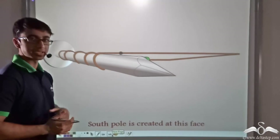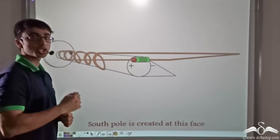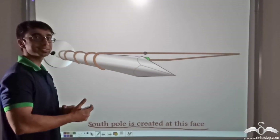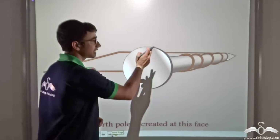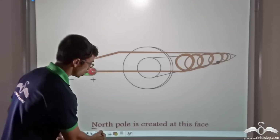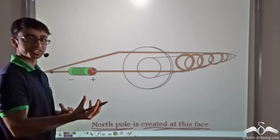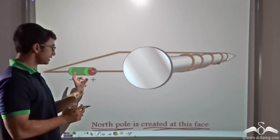If you view the nail from the bottom end, you will find that current is leaving the bottom end in a clockwise direction through the wire. We have studied that when clockwise current is flowing, it represents the south pole. So the south pole is created at the bottom end of the nail. At the top end, current is entering in an anti-clockwise direction. An anti-clockwise flow of current represents north pole. So north pole is created at the top end of the nail.